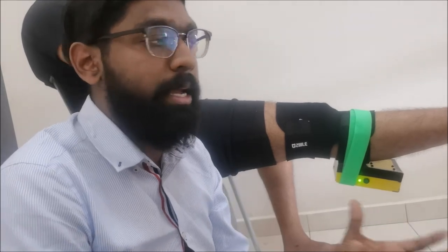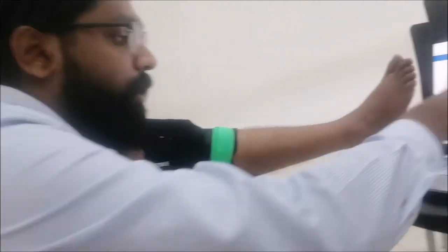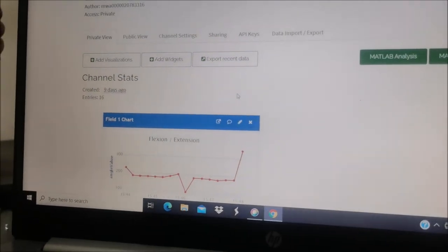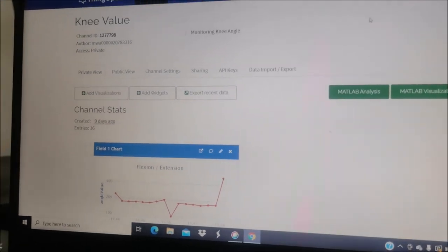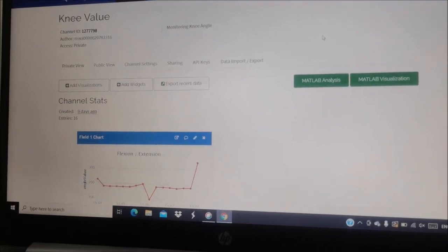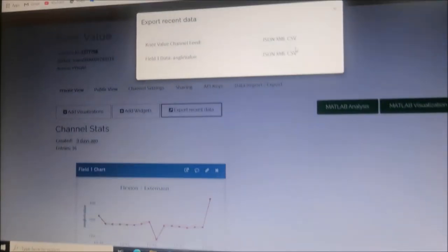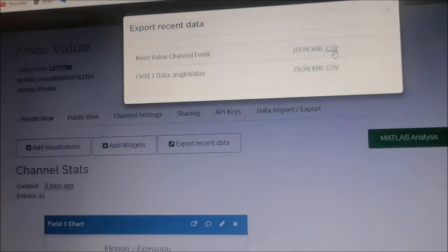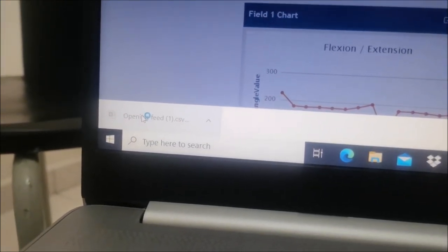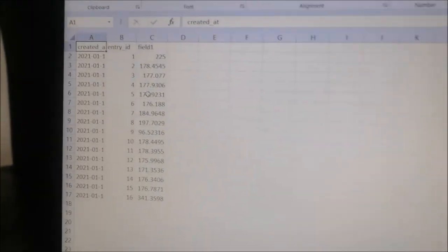This device helps users save money on hospital visits — they can just buy the device and use the platform at home. All data collected is stored in cloud storage via ThingSpeak, so the data remains available even after exiting the app. The data can also be exported to CSV format and received in Excel format for further reference.